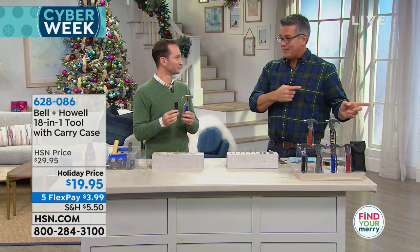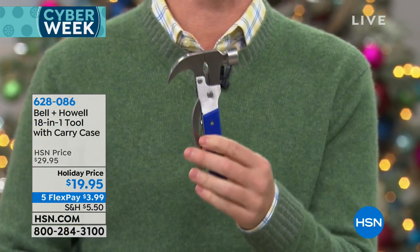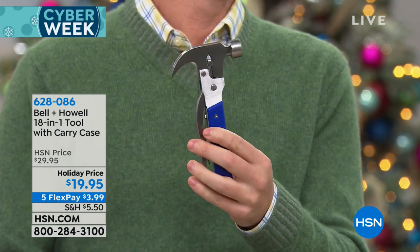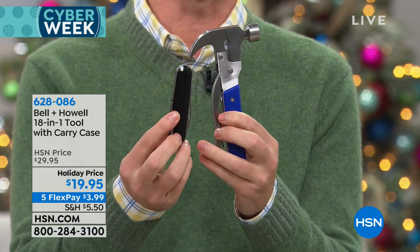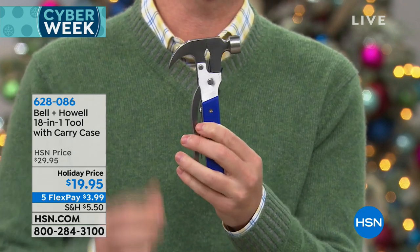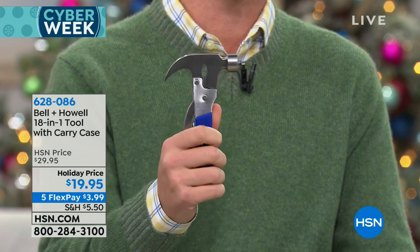Even if you just need to nail something in and don't want to go digging through your whole house — my toolbox is out in the shed and I'm not going out there in the middle of the night — keep this in the drawer. Your toolbox stays in the garage; this is going to be in your junk drawer. This is something you always know where it's going to be. We actually had a car that came with one of these, so we always had one inside our vehicle when we went camping or on the boat — you just never know when you're going to need it. And it's completely stainless steel — you feel the weight. When you're hammering away, it's going to feel it.